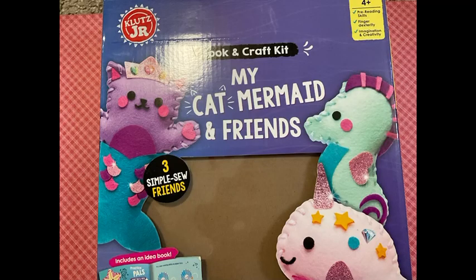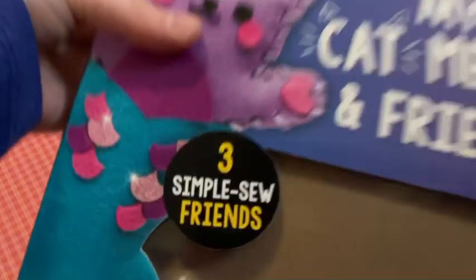Have you heard of a My Cat and Mermaid Friends with three simple self-friends? Let us waste no time. Okay, so let's get into it.